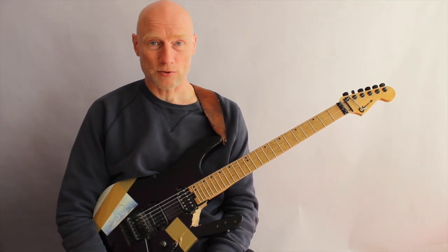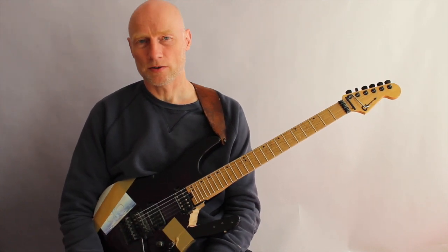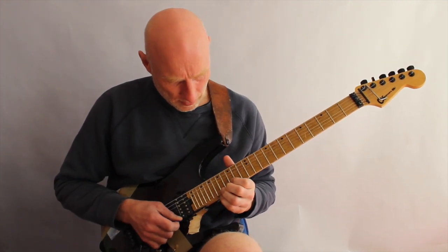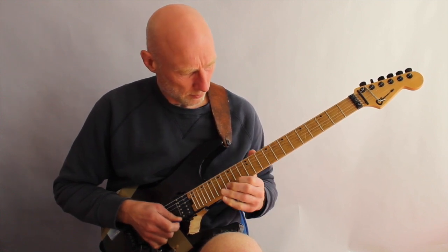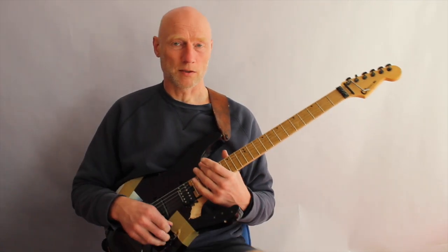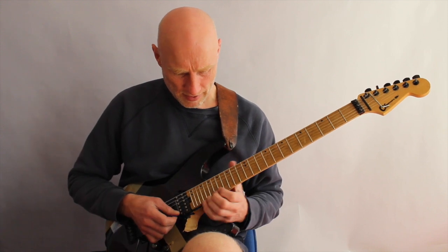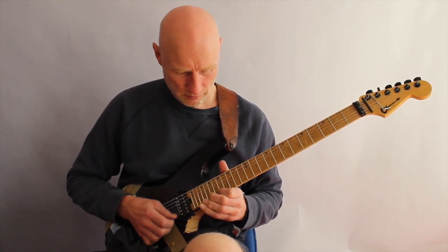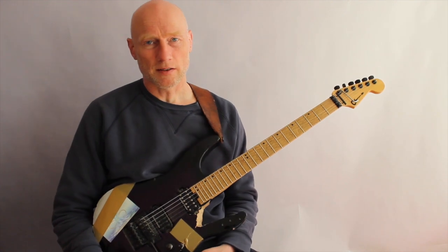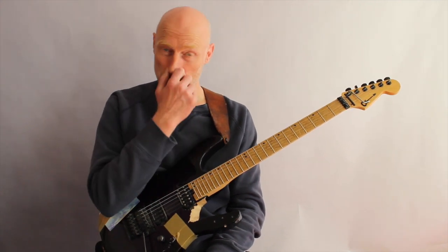For example, this one is with the backing track — drums, bass, guitars, harmonies and everything — which just makes it a little more fun and interesting to play and practice. When you practice with the backing track, you will get the harmony as well in the track, which just makes it a little more fun to practice.